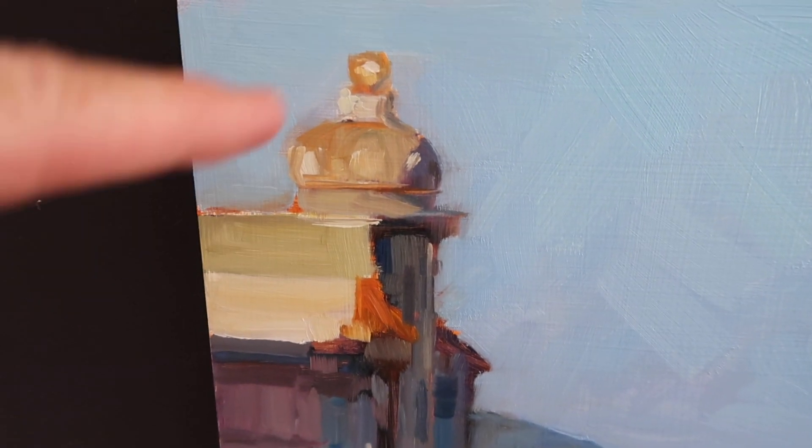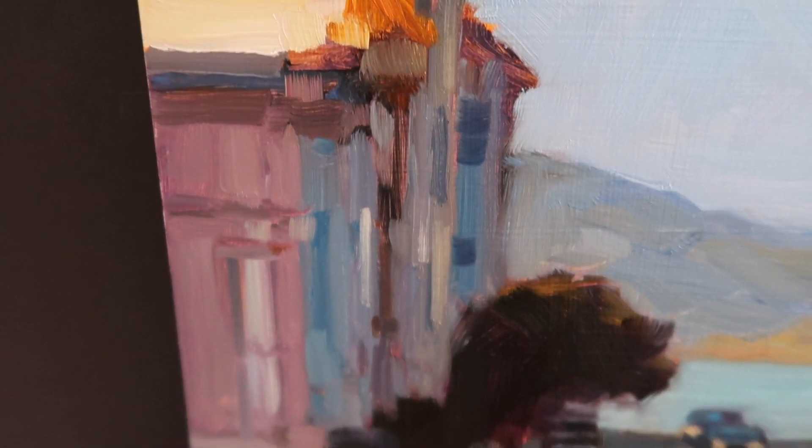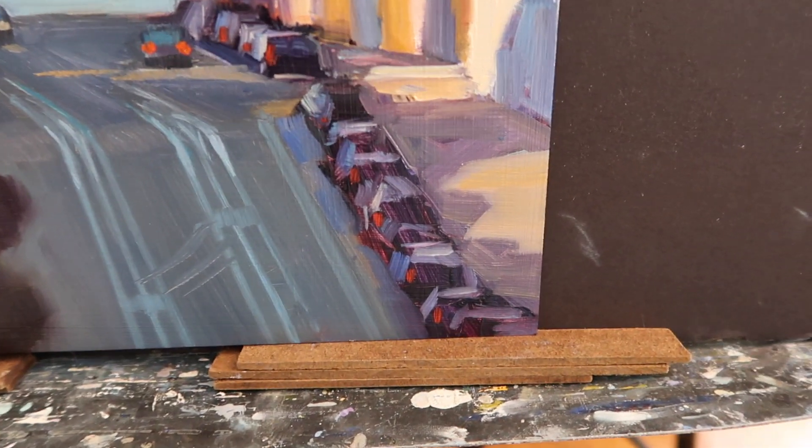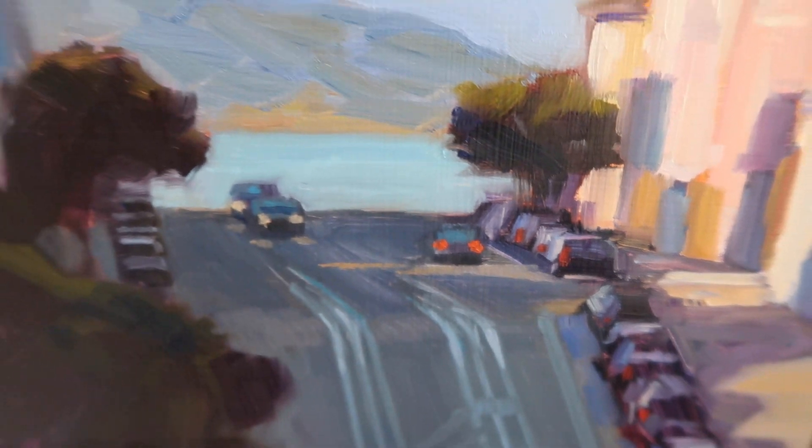I like some of these blurred edges and just how the paint is applied — very loose. And then you can see the cars, just suggested.